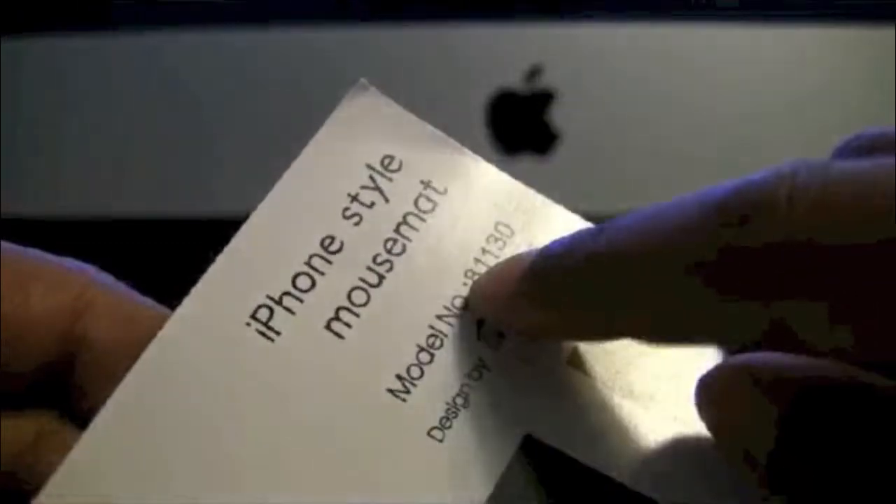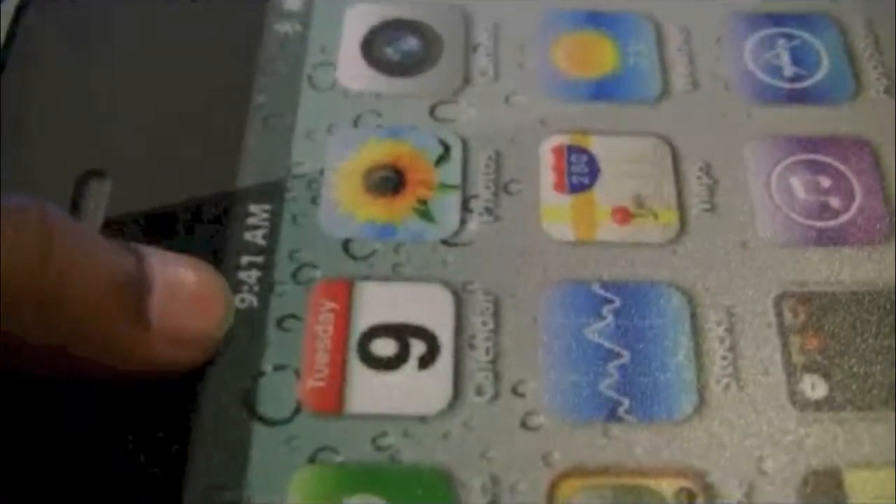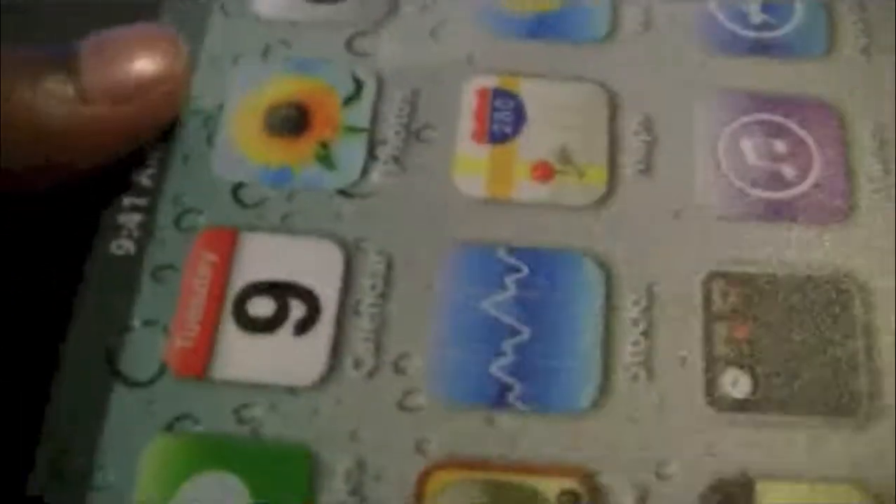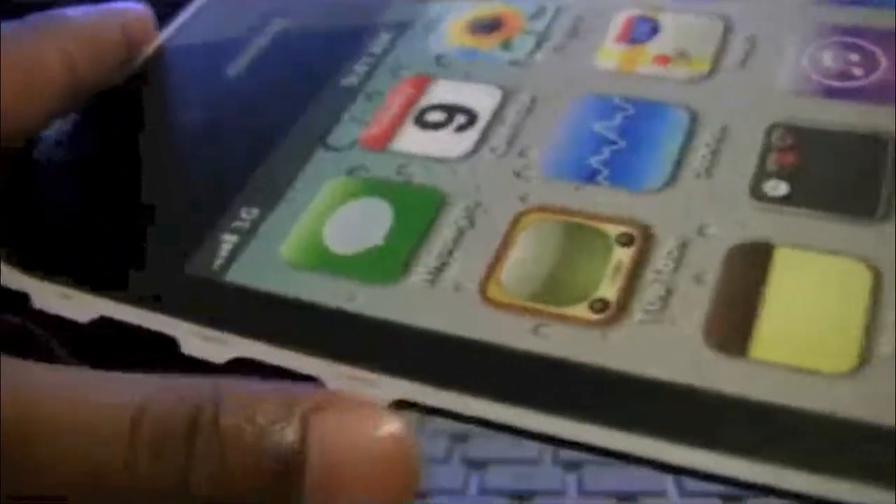As you can see, it says 'iPhone mouse pad' — yes, it is designed like an iPhone. It says 'iPhone style mouse mat' and it looks like an iPhone 3G. It has the time displayed — 9:41, not sure why that number — and it has the battery, Bluetooth, the standard home button, volume buttons, and the mute switch.